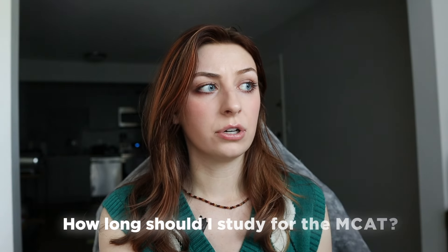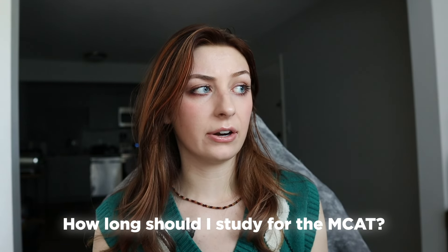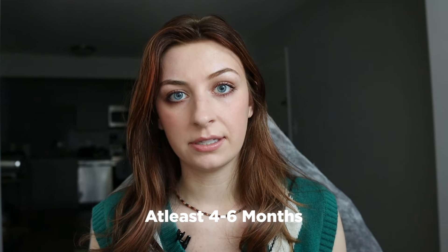I just googled how long do I need to study for the MCAT and it says at least four to six months. When I first read that I was like yeah okay whatever, but I think about how I just studied for Step 1 — the first licensing exam after your second year of medical school — for four weeks. And honestly, a lot of you don't have four to six months, especially people who are retesting and have to get their MCAT done before this application cycle is over.